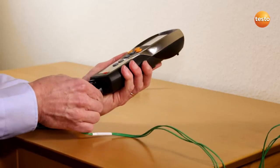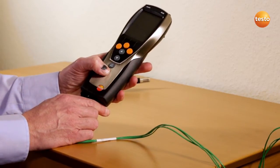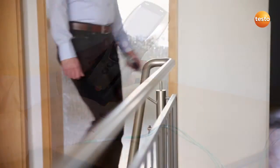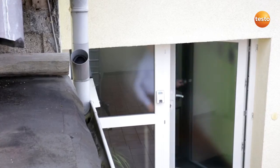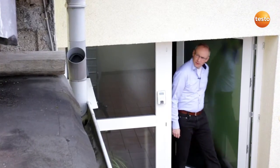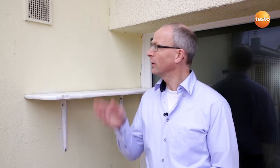After attaching the sensor and switching on the instrument, we go outside. For a meaningful measurement, it needs to be cold outside and heated inside. There should be about 15 Kelvin temperature difference. This wall is ideal. It faces north, so sunshine can't falsify the measurement.